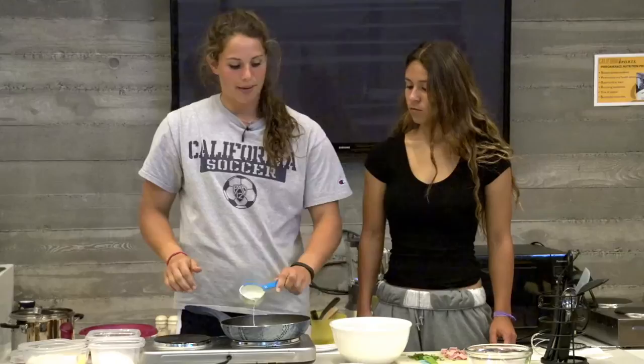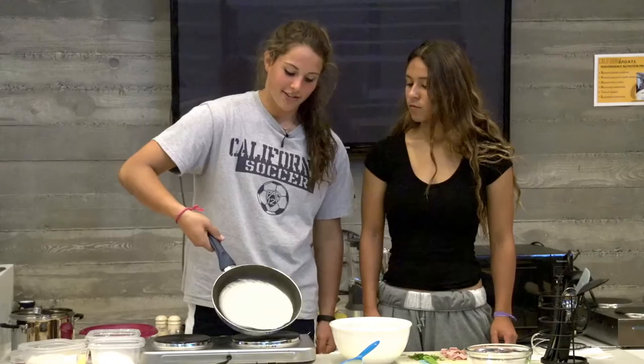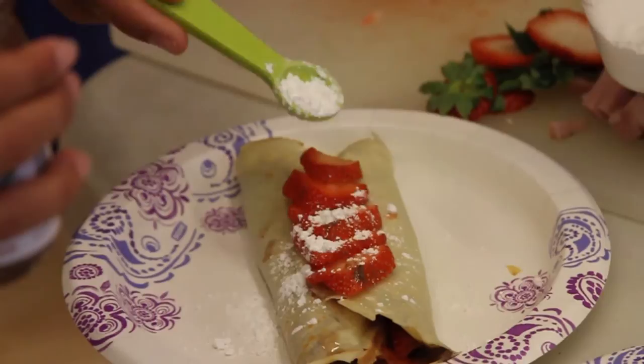I really like crepes because the batter is really easy to make, so I can make it really fast. And everyone can have their own individual crepe — say someone likes savory or someone likes sweet. You can make it and design it per that person, so everyone will like it no matter what you put inside.